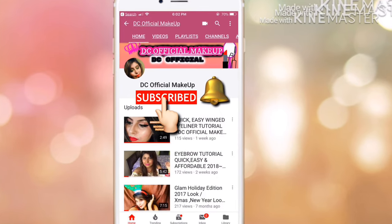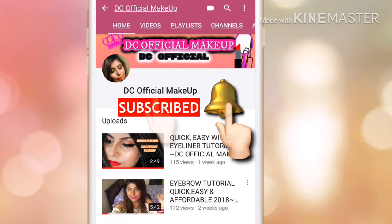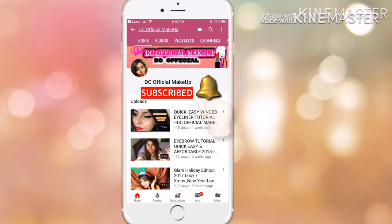Don't forget to click on the subscribe button and tap on the bell button so you get notified whenever I post new videos. Hey guys, welcome or welcome back to my channel, I'm Damini Chaudhary. Welcome to my channel Damini Chaudhary Official. I hope you guys are doing really really great — let's get started in today's video.